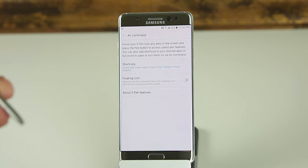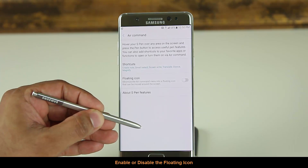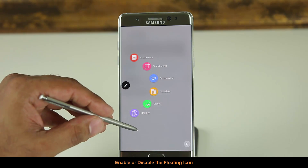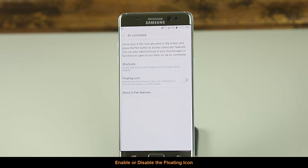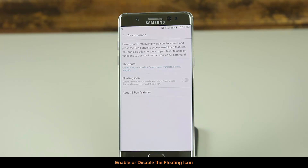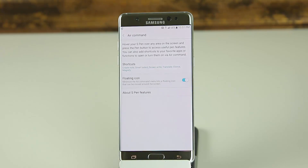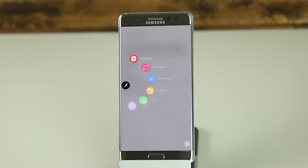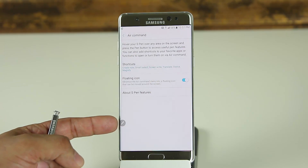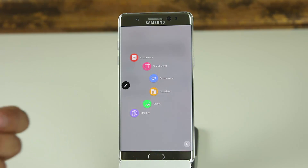I'm going to show you one thing really quick — it's called a floating icon. Normally, to bring up Air Command, you press the button while hovering the pen next to the screen, and that brings up the Air Command menu. When you tap anywhere on the screen, the Air Command menu disappears. But if you enable the floating icon, you now have a little floating icon sitting in the corner that you can tap at any time to bring up Air Command.